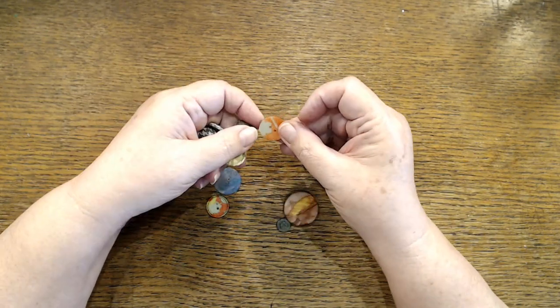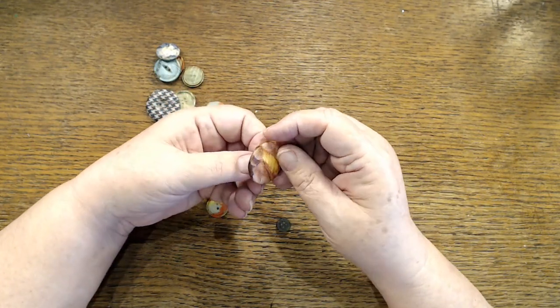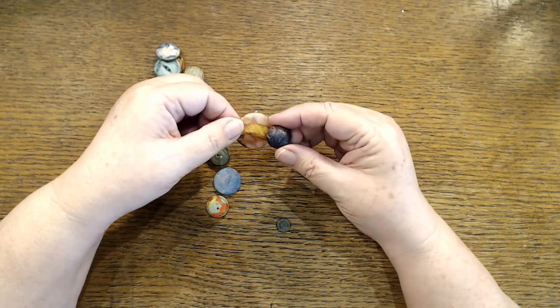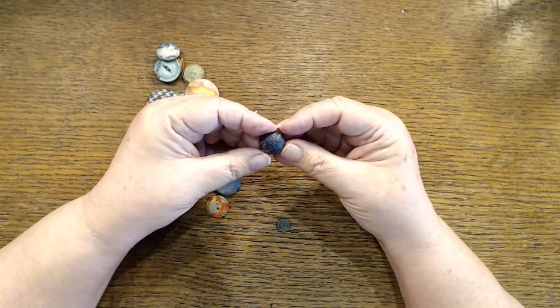You're going to get a lot of different effects depending on what color your button is. It works really nicely on buttons that have the shank back instead of holes in the center — that would make a really nice closure. This one was kind of a bright blue, so I kind of toned it down.